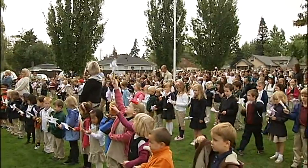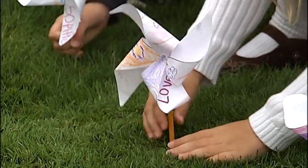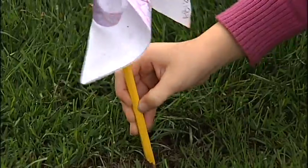Today we were doing our Pinwheels for Peace program, which we do every year. We make all these pinwheels and go and plant them in our field to show the world how we're trying to make a difference and help bring peace to the world.